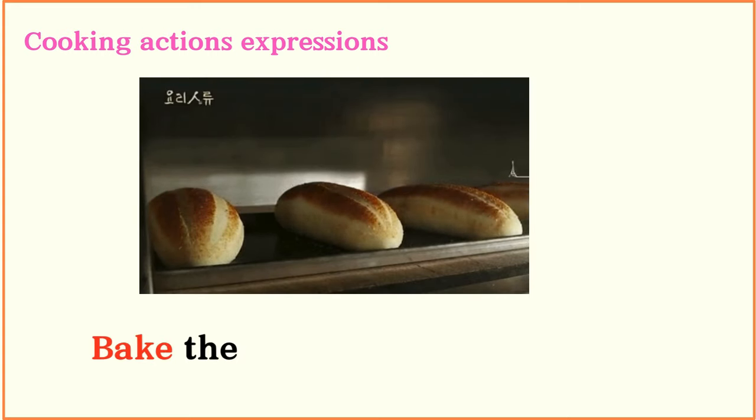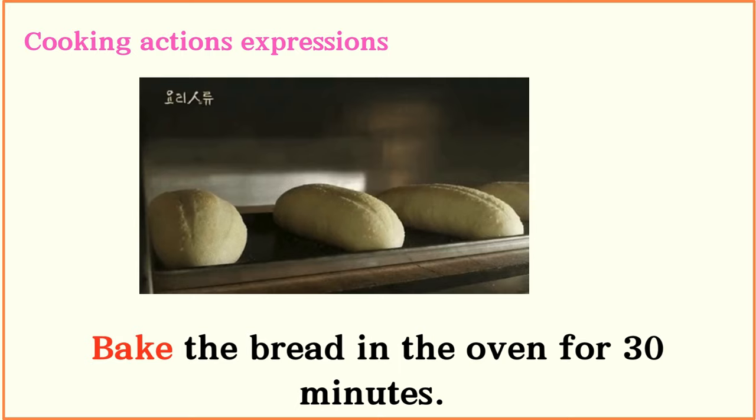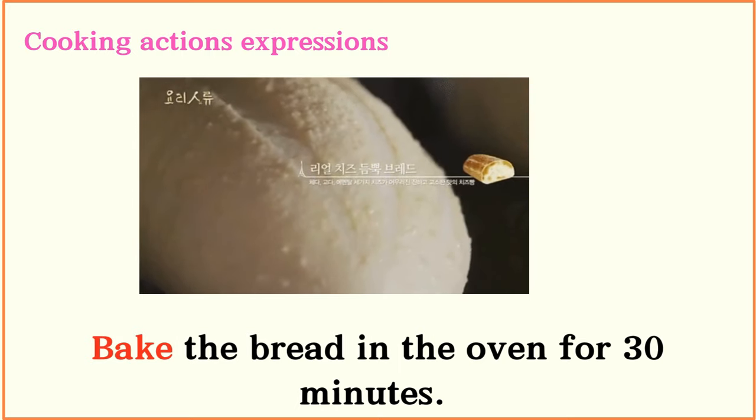Bake the bread in the oven for 30 minutes.